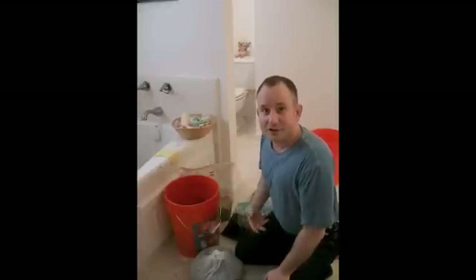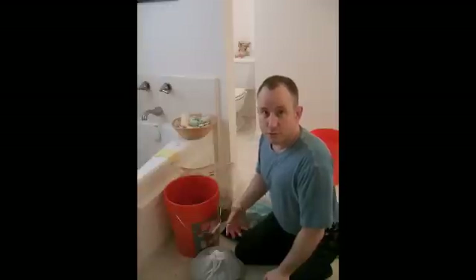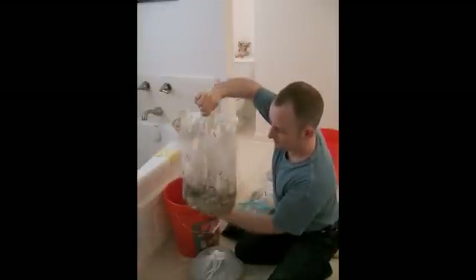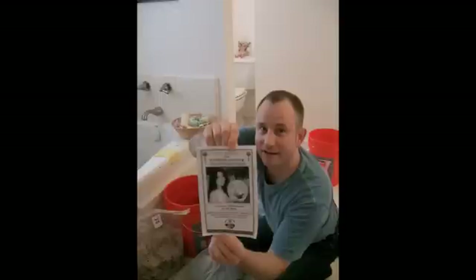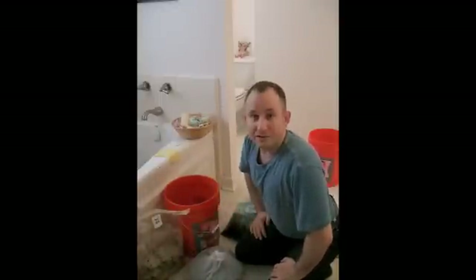We're actually going to be inoculating the coffee grounds this morning with oyster mushroom spawn. And here's some spawn right here. This is available from a company called Fungi Perfecti. They're based out in Washington state on the west coast. You can mail order this spawn.